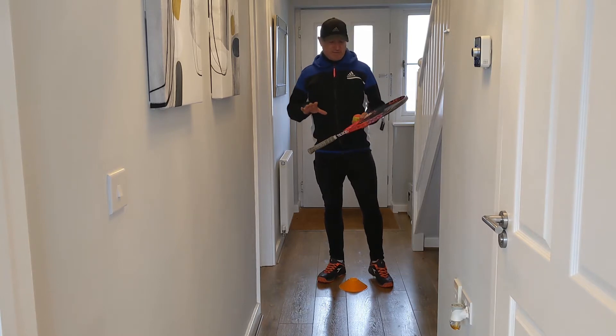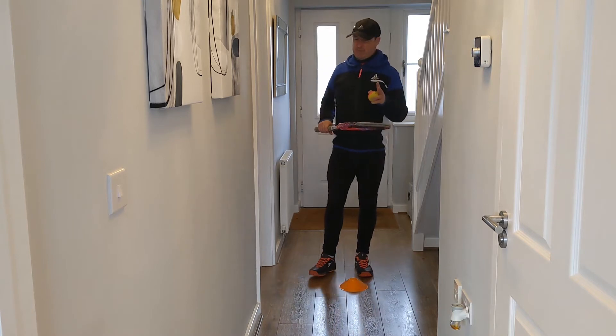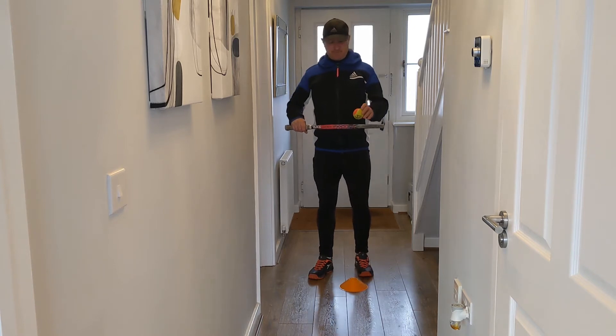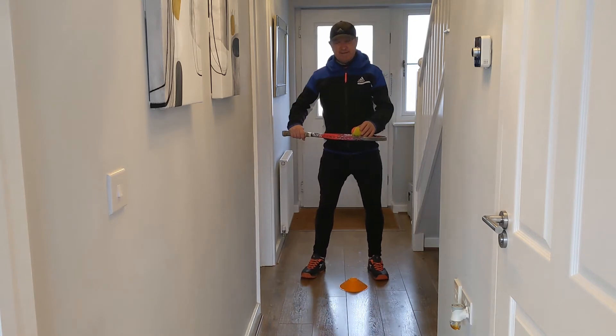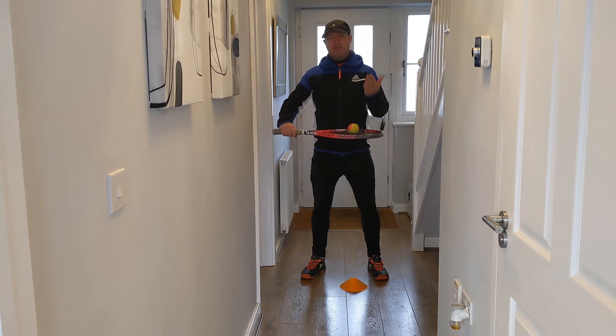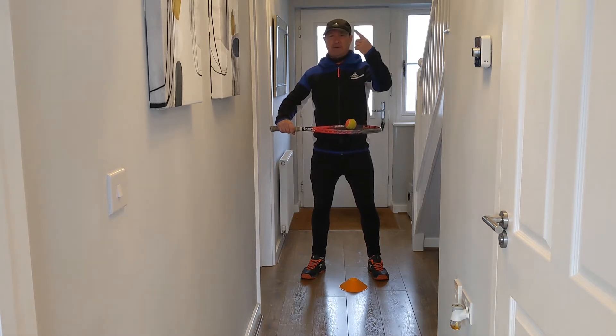For this challenge, you'll need a racket and a ball. If you haven't got a racket, something like a frying pan, and possibly to replace the ball, maybe a pair of rolled-up socks or something like that. The challenge is quite simple: keep the ball on the racket. Two hands on the racket, and what you have to do is pass the ball up in the air and the racket goes round the world in order to catch the ball before it hits the ground.